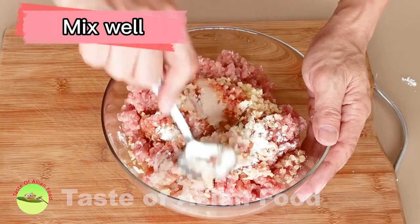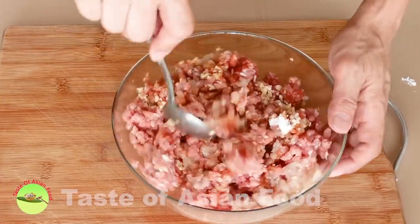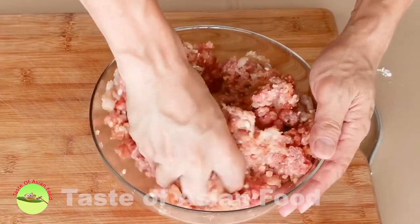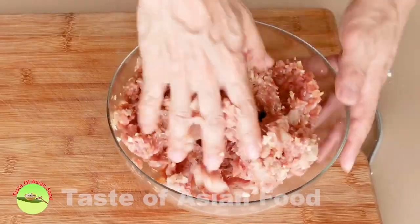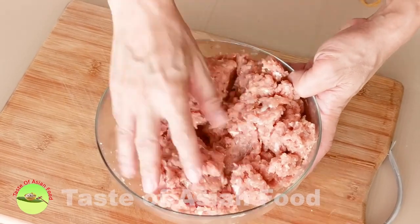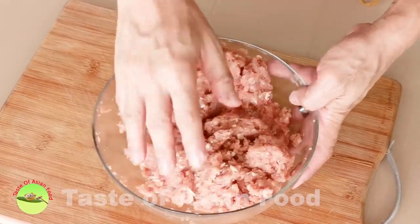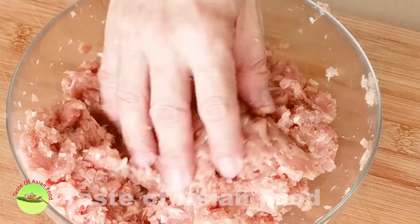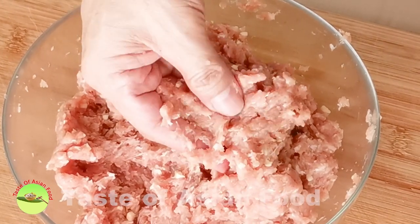Mix well — minced garlic is necessary to counter the unwanted smell of fish meat. Now hold the meat with your clean hand, lift it up, and throw it back into the bowl repeatedly. This action is a classic technique to incorporate the meat with other ingredients and transform the texture of the meat paste to become more springy. Do this action repeatedly for about 2 to 3 minutes, and you will notice the texture of the meat paste has become very pasty and sticky.